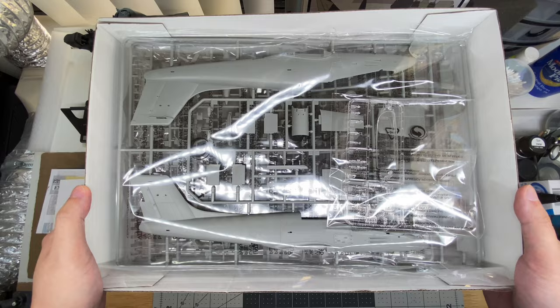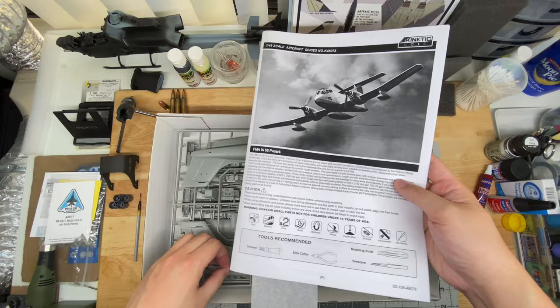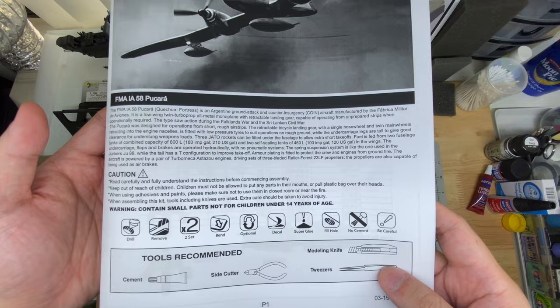All right, and we're back. I accidentally recorded this in slow-mo in my last take, so here goes again. After we have everything debagged, we have the instruction sheet here. Pretty standard for Kinetic — it's their normal kind of photocopied booklet kind of thing. Nothing crazy or fancy, but completely sufficient for delivering information.